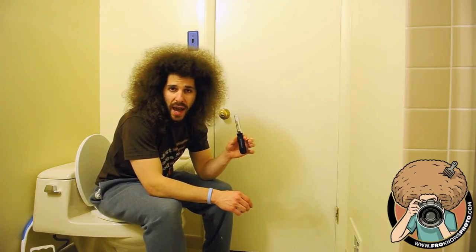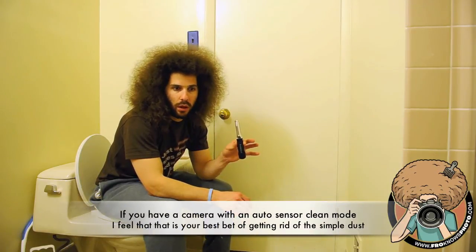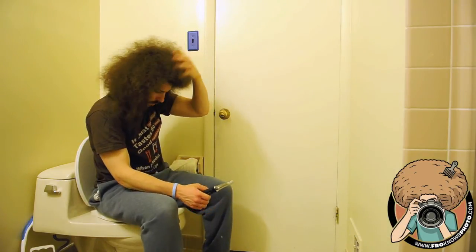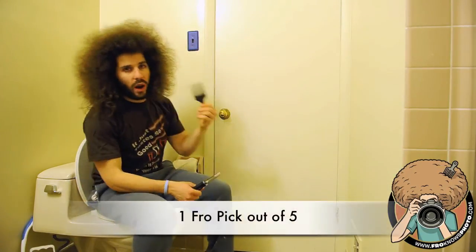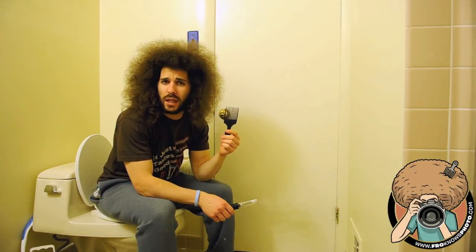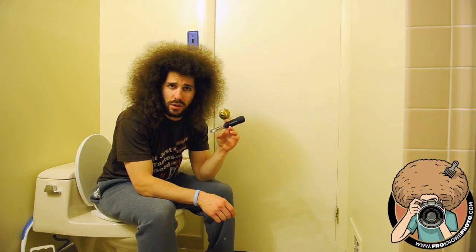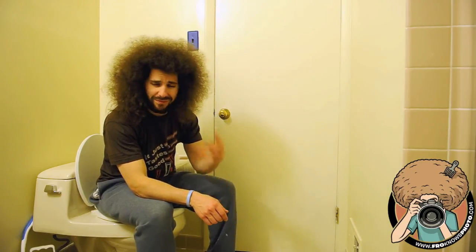This Visible Dust thing — I'm going to keep it in the bag for that random, what-if-I-need-it-to-clean-something moment. And that's about it. What am I giving this out of the fro picks? One fro pick out of five. One stinking fro pick, because I don't like it. That's it. Jared Poland, Fro Knows Photo, crap gadget — Visible Dust Arctic Butterfly. I'm out.